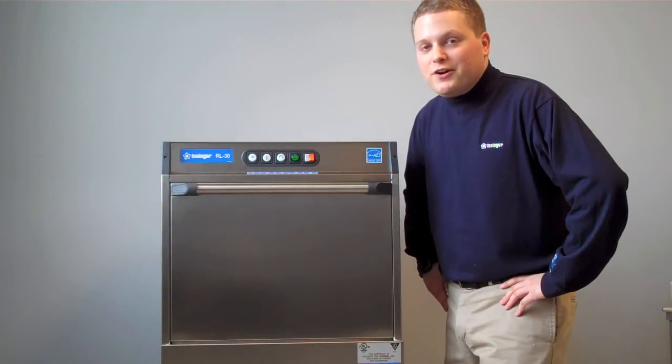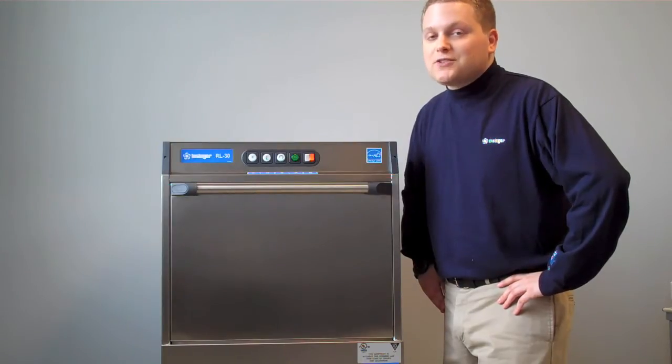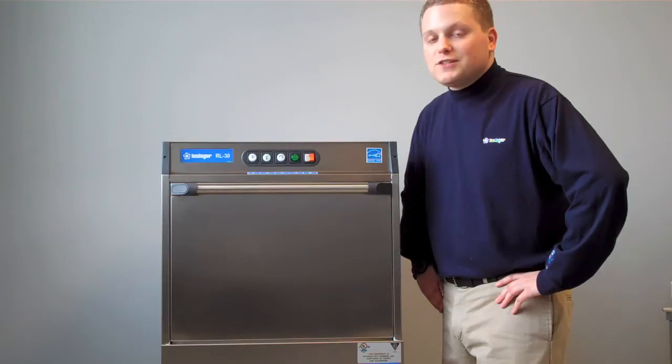If this is your first RL30 and you recently purchased it, congratulations. You've just purchased the best commercial under-counter dishwasher in North America. If you've already had an RL30 and you've had it in use, this will serve as a handy guide to help you through the day-to-day operation of your existing machine.